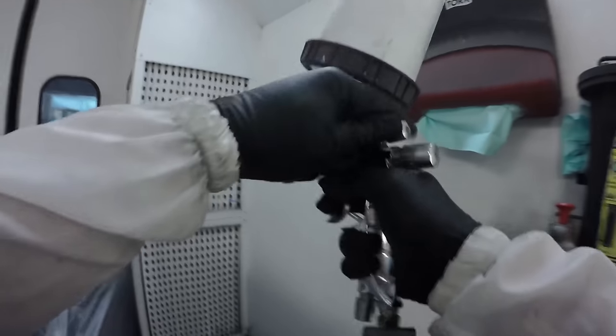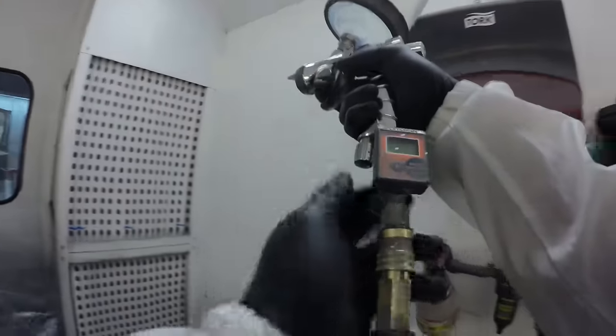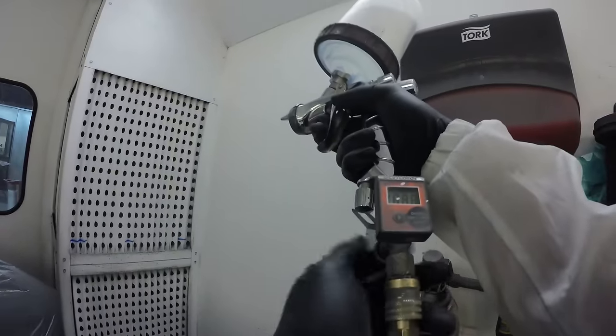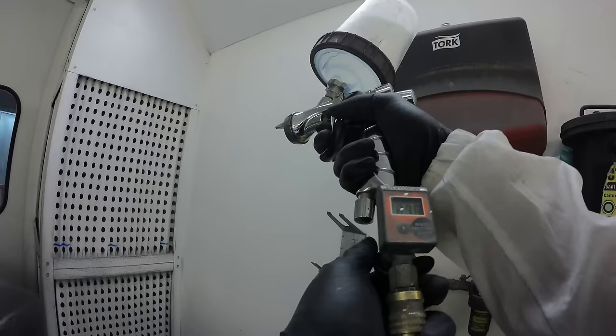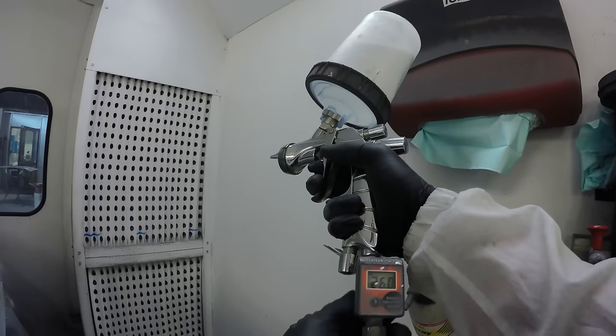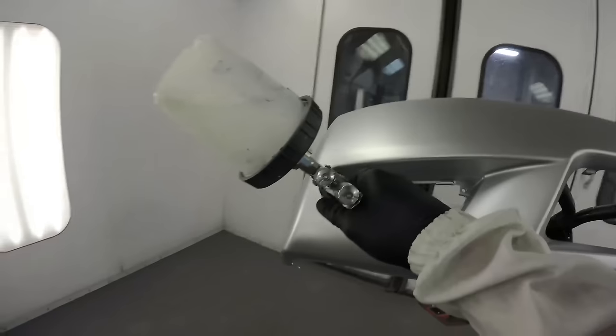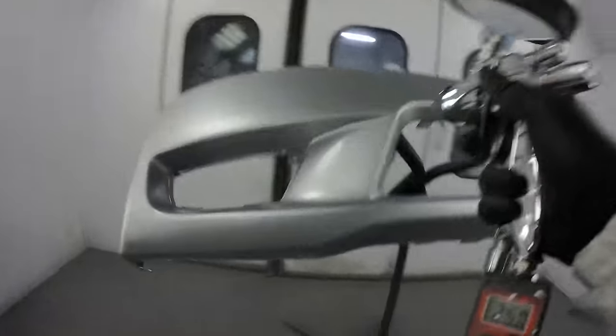I've got my Iwata WS400 here. I'm setting it up wide open — opening up the fan completely. By setting the material wide open, you unscrew the material knob almost all the way out, pull the trigger, and screw it back in until you feel pressure on the trigger. I have my air valve at the bottom open. Set the wall to a lower pressure earlier, because you want to make sure you have enough volume so the gun operates properly.